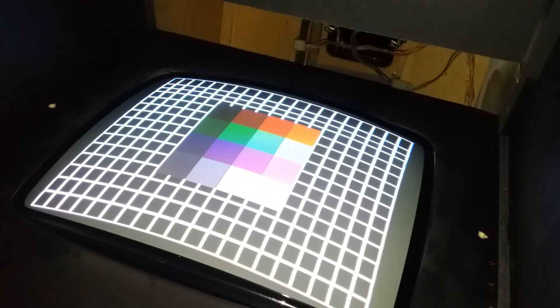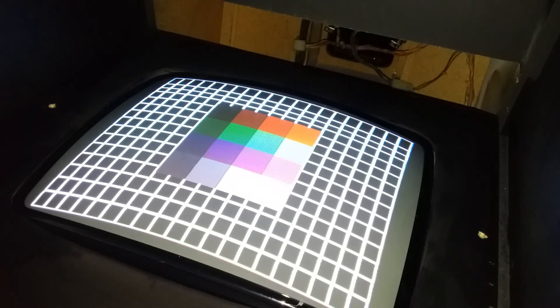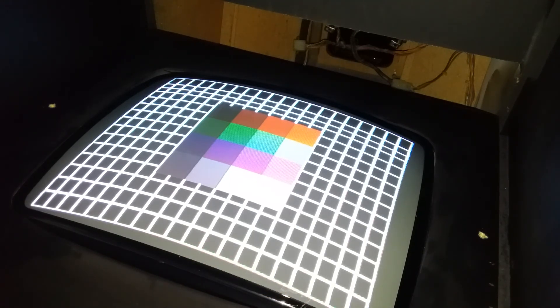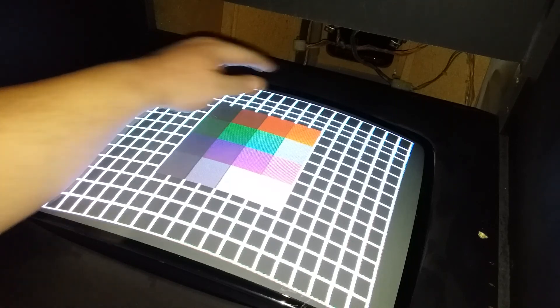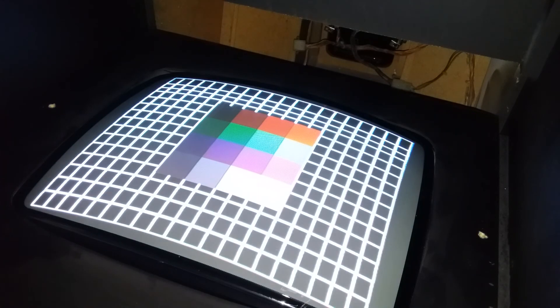Any thoughts would be appreciated. I'm getting a little bit of ghosting of the three different colors right here on this side, but it looks really good over here and in here — everything's pretty white.